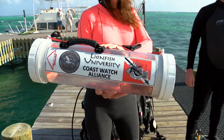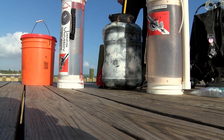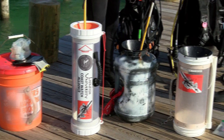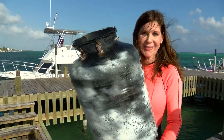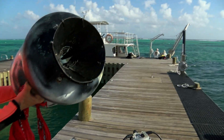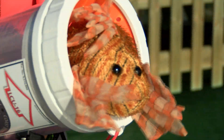In addition to standard scuba gear, you'll need special equipment to remove and hold lionfish. This containment device is puncture resistant to prevent the venomous spines from poking you. There are many lionfish containment devices for recreational and commercial use — some are made with a hard body like PVC or plastic pipe, while others consist of puncture resistant fabrics. Test different containment devices before your first hunt to find one you're comfortable with underwater.